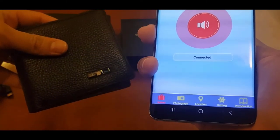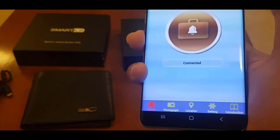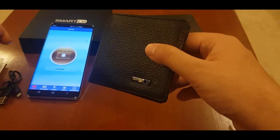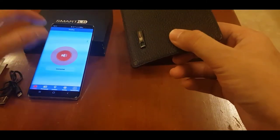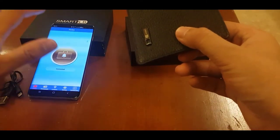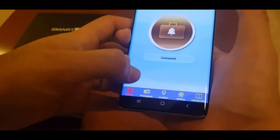Now if you want to find your phone using your wallet, you just click the button twice and that sound will tell you where your phone is. Let's click on the next option, which is photograph, and change the camera.